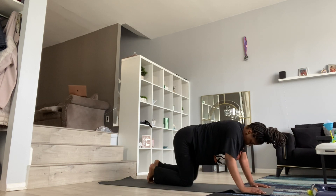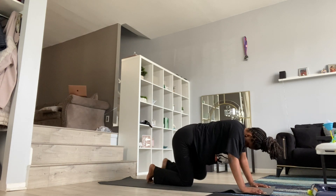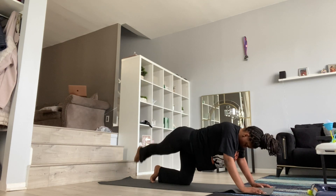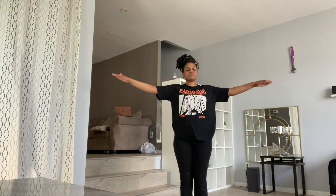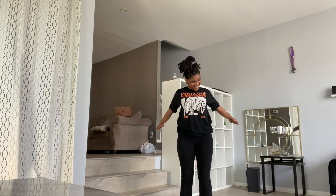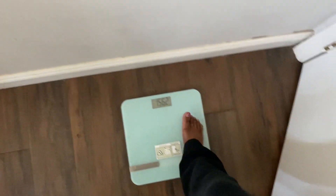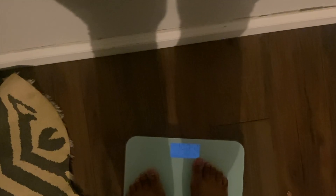This Chloe Ting workout was focusing on the abs and waist and also the booty area — we need some good glutes, that's also what I'm working on. I hope by the end of this whole challenge I can at least get to 153 or at least 150, because I'll be proud. But maybe I ate too much pasta yesterday. Seeing 158 drove me mad because it was the third day and I'm still the same weight.